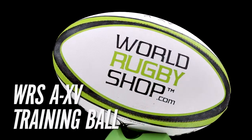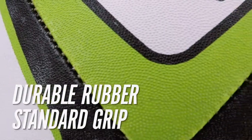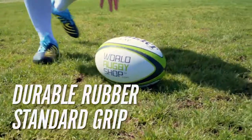The World Rugby Shop A15 Training Rugby Ball, featuring Gilbert's standard grip with rounded rubber dimples evenly distributed at a uniform height throughout the ball to ensure maximum comfort and durability.